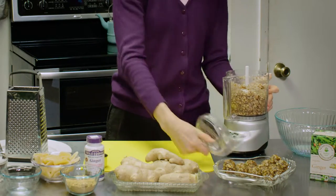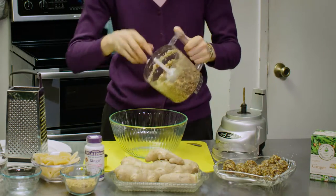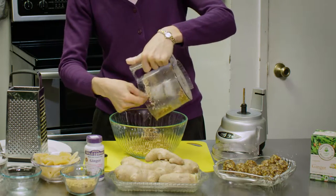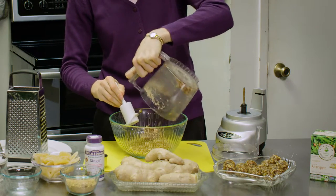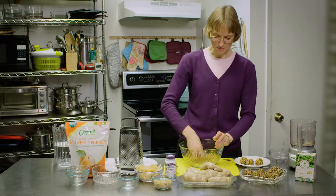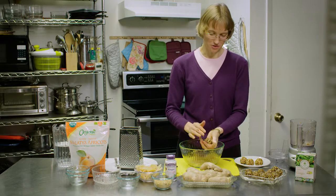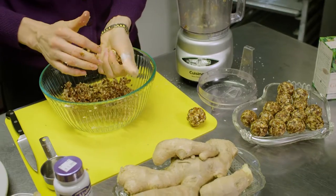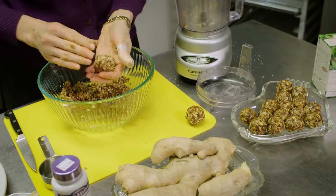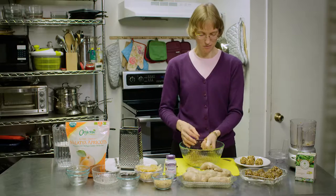Okay, we're done. We're going to pour this into our bowl. Now we're going to make the balls — we're going to form them. This is so much fun, especially if you have kids. Get them involved rolling them out. Chances are they will probably eat them before they put them on the plate, and that's perfectly fine.